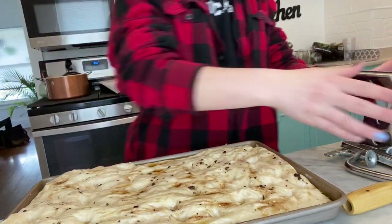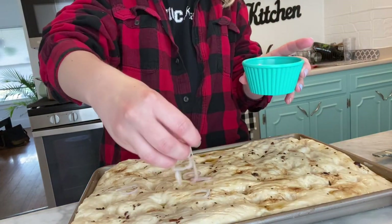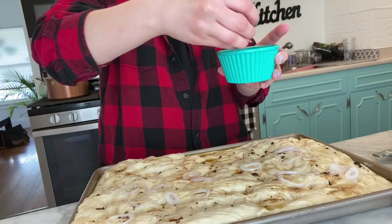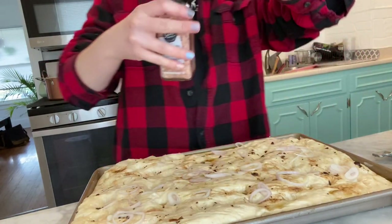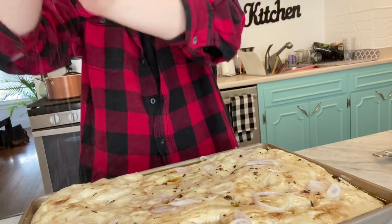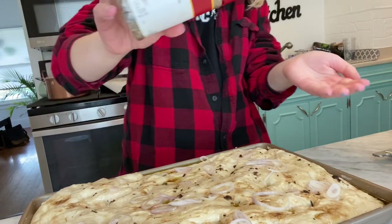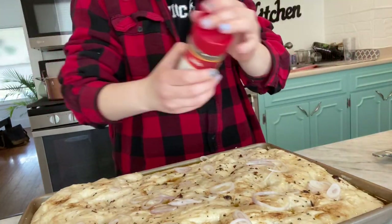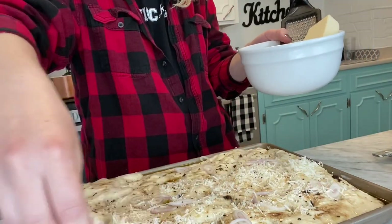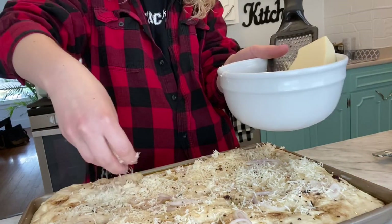On my focaccia, I sliced up some shallots — I love shallots. They're like onion and garlic. You can put literally whatever you want on the top of this bread — tomatoes, basil, green onion. I'm going to do a couple cranks of my sea salt, go over it with some pepper, and then I grated some Asiago that I'm just going to sprinkle over top. I love Asiago — that's like my favorite cheese, Asiago, Fontina.